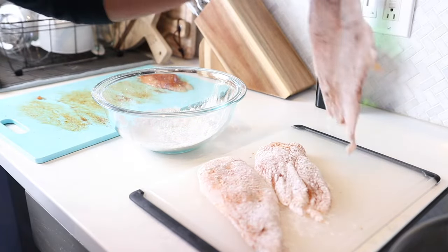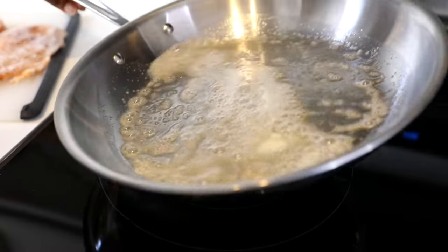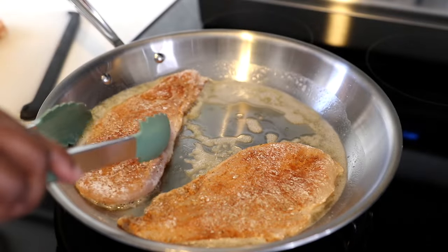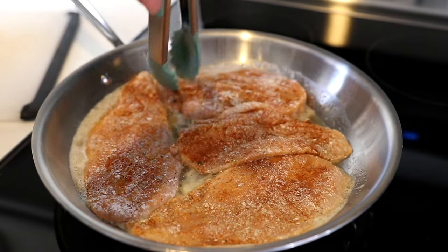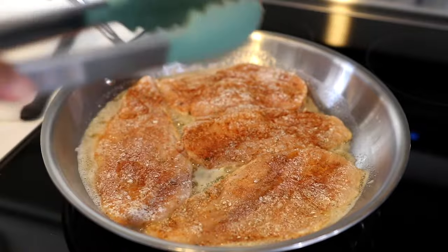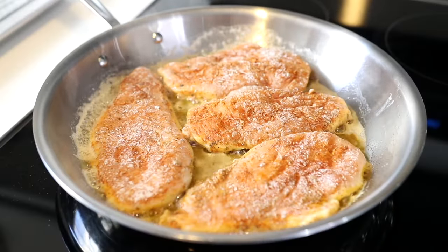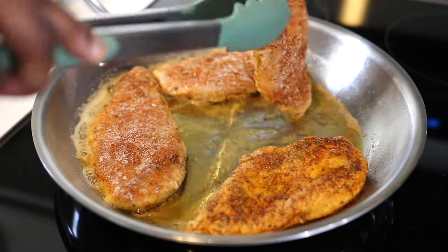Once all your chicken breasts are coated it's time to move on to our skillet. I'm using a large 12-inch skillet that I've already added some oil to, and now I'm just going to add a little bit of butter. I like the combination of oil and butter — I think it gives it great flavor and great color. I'm going to squeeze all four chicken breasts in because I don't want to cook them in batches; by the time you finish the first batch your oil and butter has gotten dark and burnt.